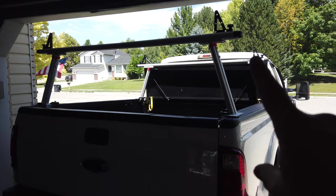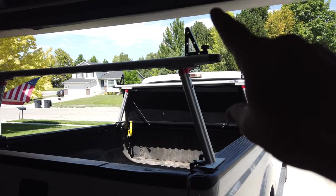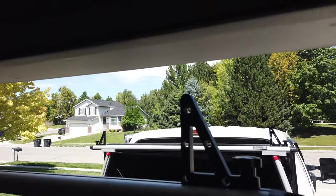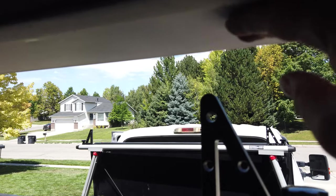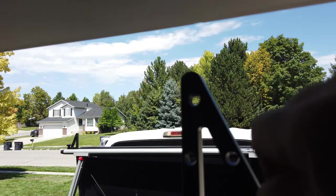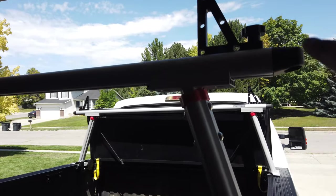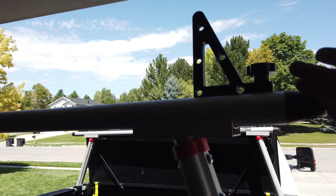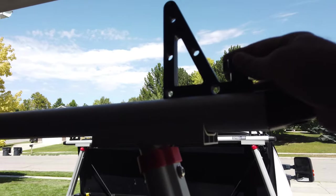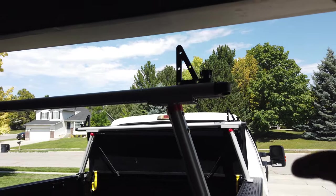I wanted to point out how tall this is. The rack is at its lowest point and my garage door opening is 81 and a half inches tall. You'll see there is tolerance of just about two inches. If you're going to be pulling this into your garage, be careful — have this all the way down, or potentially just take these off, which you can relatively easily do. Just pop this off, unscrew this plastic head screw, and this thing will slide off the end, giving you several additional inches of height clearance.